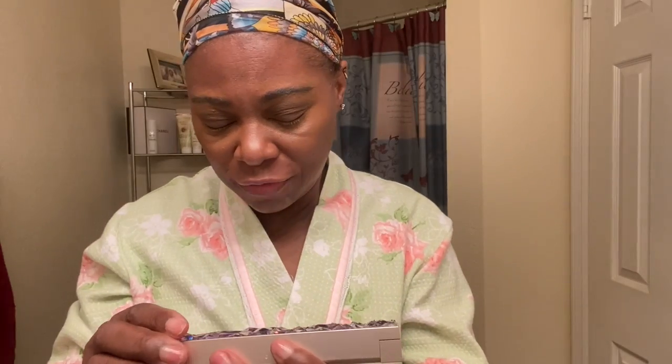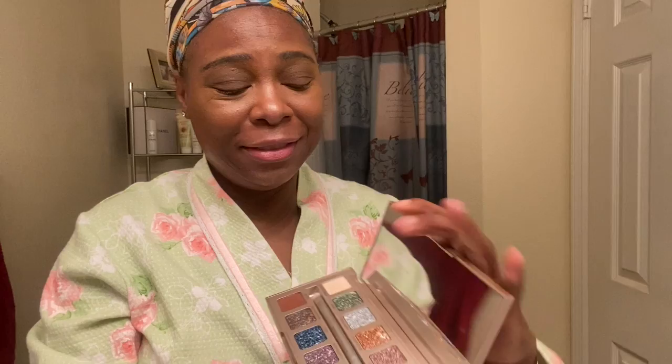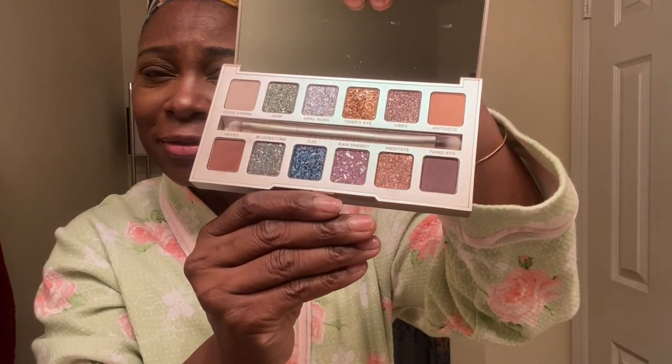Vibes by Urban Decay — child, if you want some shimmer on those eyes, these colors! I'm not messing with y'all, just put these colors on and you're gonna have some shimmer. I like to take my finger because it's so serious — I just dab a little because I don't want it too shimmery, I just want to hit the corners.